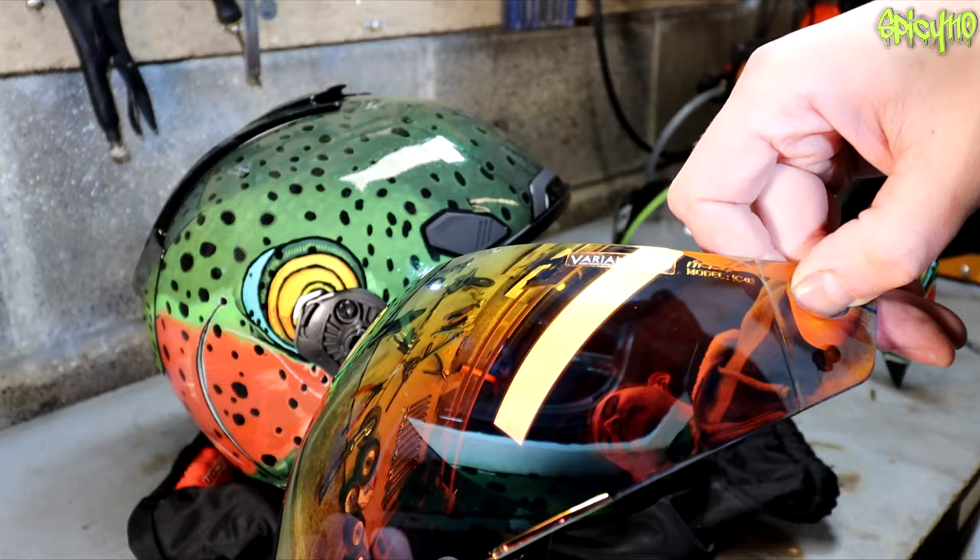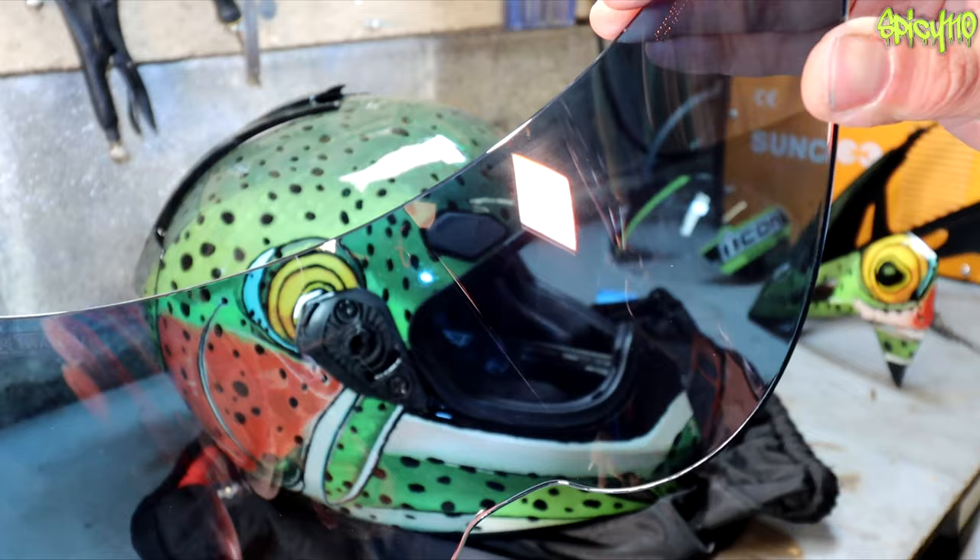In the sun that should look a lot oranger, but if you look through it it's kind of blue. It's just a slight tint — not much at all to be fair.